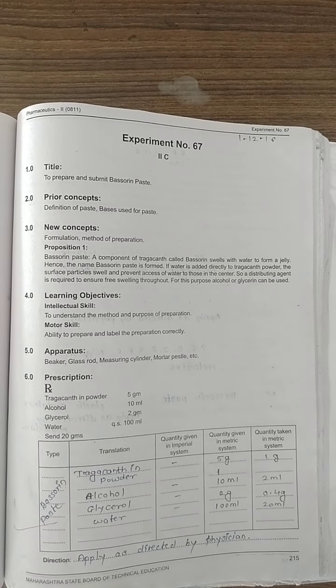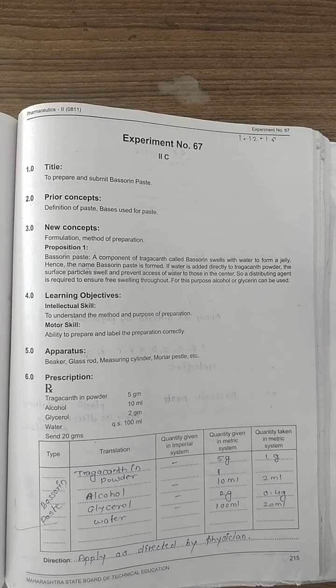Next is experiment number 67 — Bassorine paste. Tragacanth, which we call bassorine, is the key component. When tragacanth powder is added to water, it swells and starts to form a jelly. The outer surface particles swell directly, which prevents excess water from reaching the center. Therefore a distributing agent is required to ensure free swelling throughout.